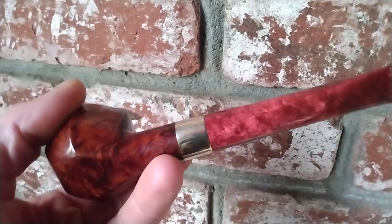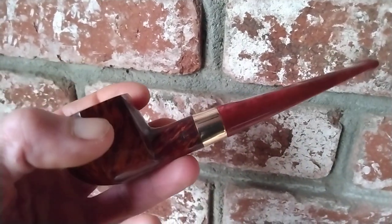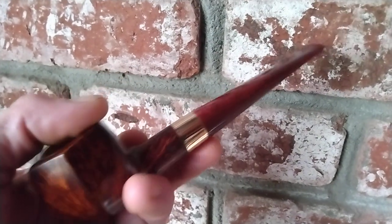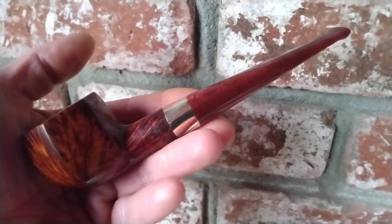Anyway, this guy is available. If you're interested, let me know. Just over six inches long.